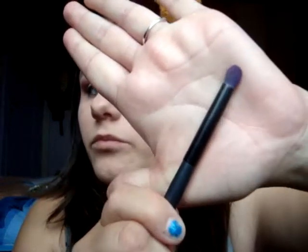Now we're going to use another brush, which is a blending brush, and we're going to put more of the red.